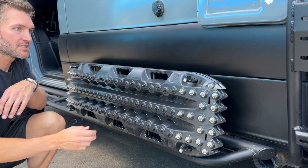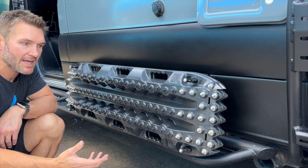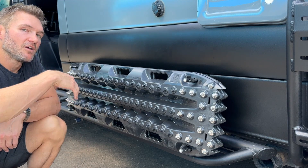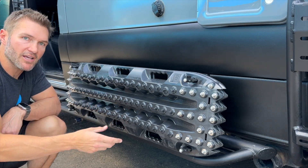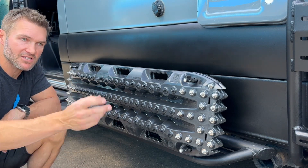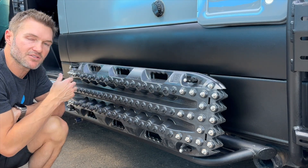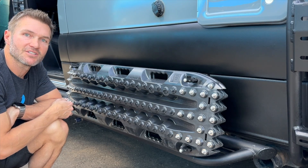These are the sidestep mounting brackets. You have to order the MaxTrax pins separately, the traction boards separately, the Rotopax locking mount separately, the Rotopax jug separately, etc. But these brackets are available now on our website — you can purchase one, two, or many to add more features to your sidesteps.